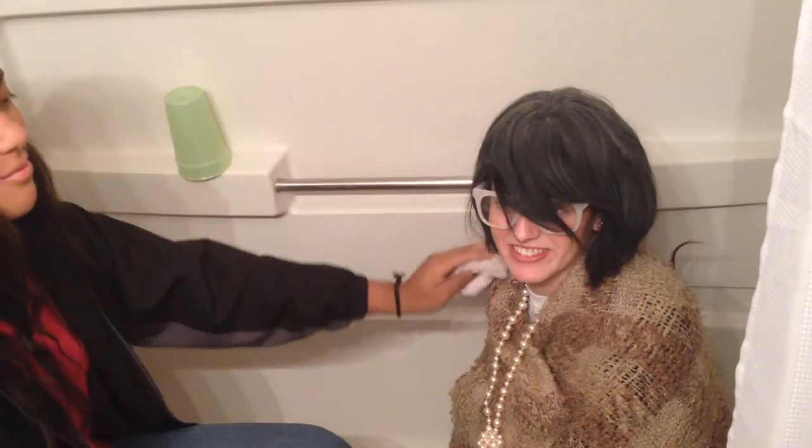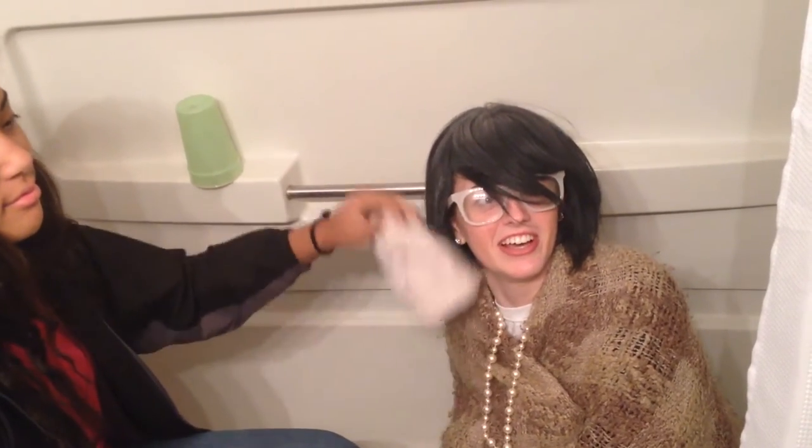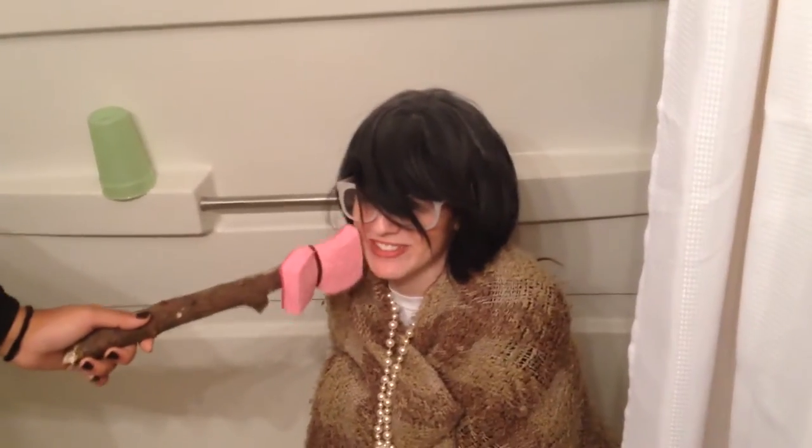You will never have to wash your grandma with a washcloth again! Wash me! Oh, the sponge stick! I love it!